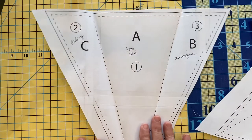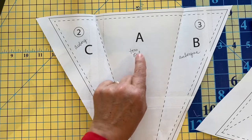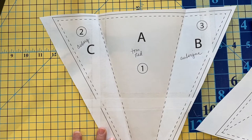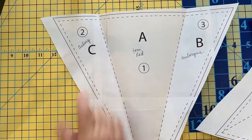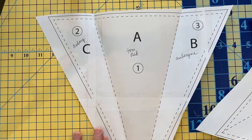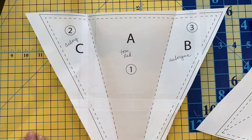I've already taped my pattern together. On paper piecing patterns there will be letters and numbers. This has letters A, B, and C, and basically that tells you which piece of fabric you're going to use. A is going to be tomato red; B and C are aubergine — the purple. I've written that on my pattern, and I also wrote tomato red on piece A. It's very helpful to use the PDF, look up the colors these pieces are all supposed to be, and then write them on your pattern. That's important.